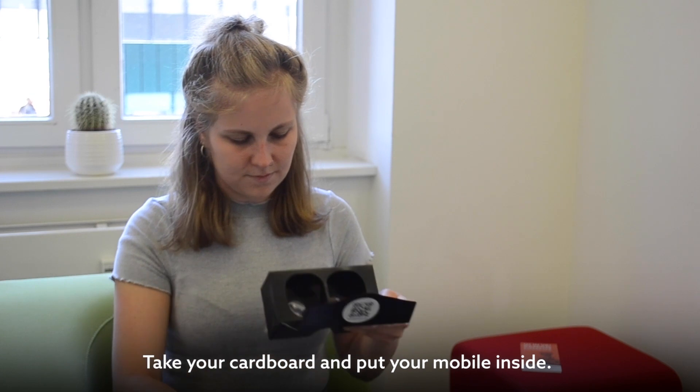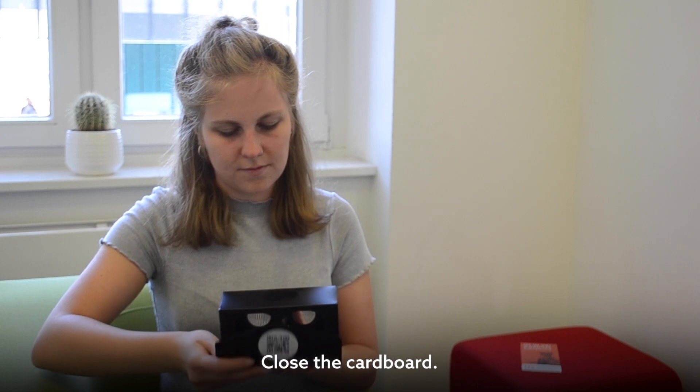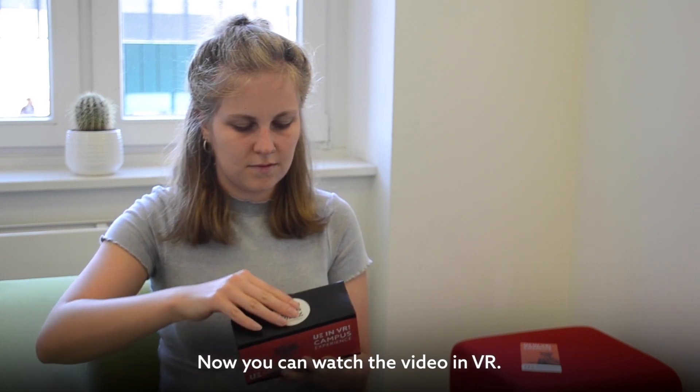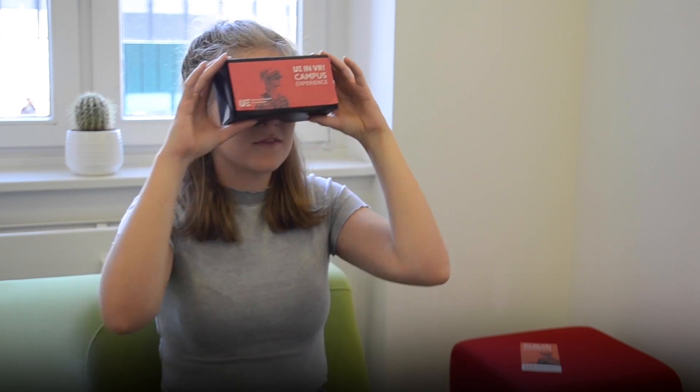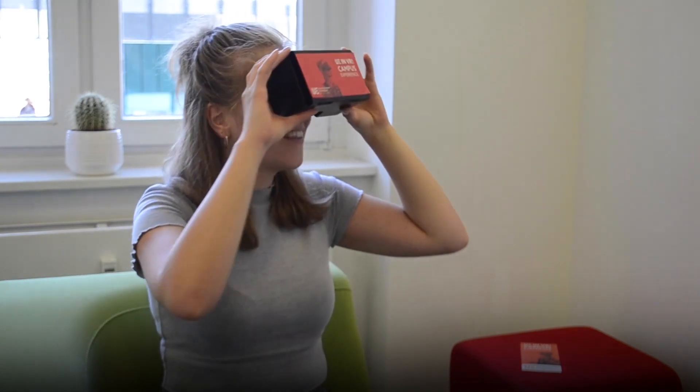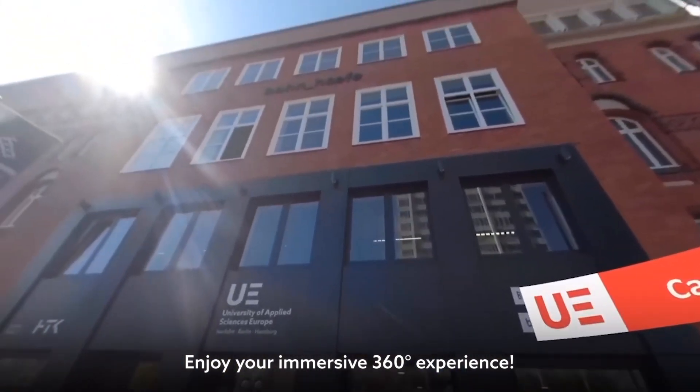Take your cardboard and put your mobile inside. Make sure it is positioned in the middle. Close the cardboard. Now you can watch the video in VR. Turn your head to look around. Enjoy your immersive 360 degree experience.